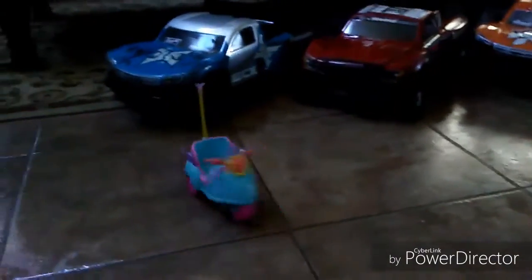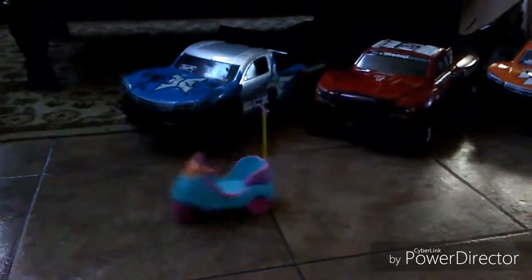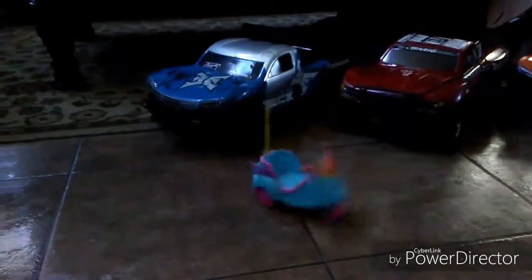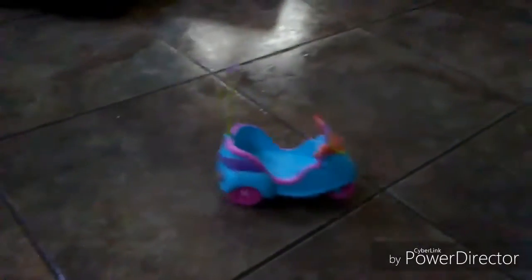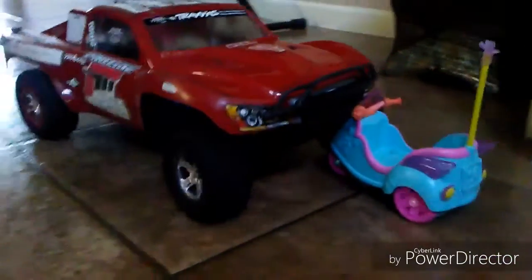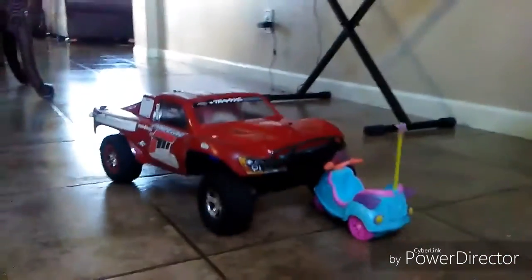I wish my Traxxas Slash could do something like that. I think the 4x4s can do it, I believe. Look at this guys — a toy green RC pushing the Traxxas Slash.